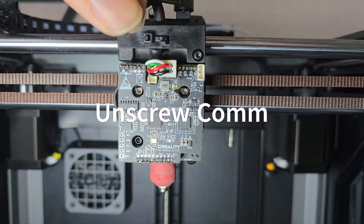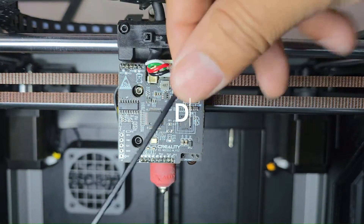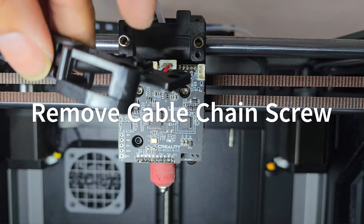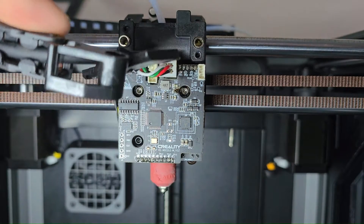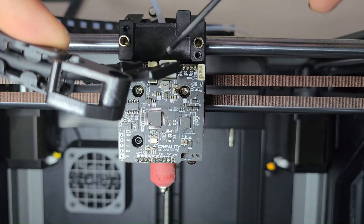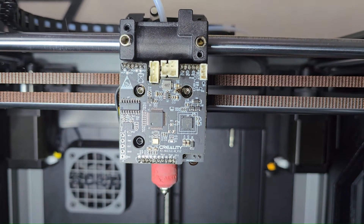Next we're going to remove the tensioning clip that holds the communication cable to the printhead. Also don't forget to remove the chain cable off the top of the printhead — it's held on with one screw. Watch out that you don't lose the springs attached to it; they have a tendency to pop out. Then go ahead and remove the cable from the PCBA.